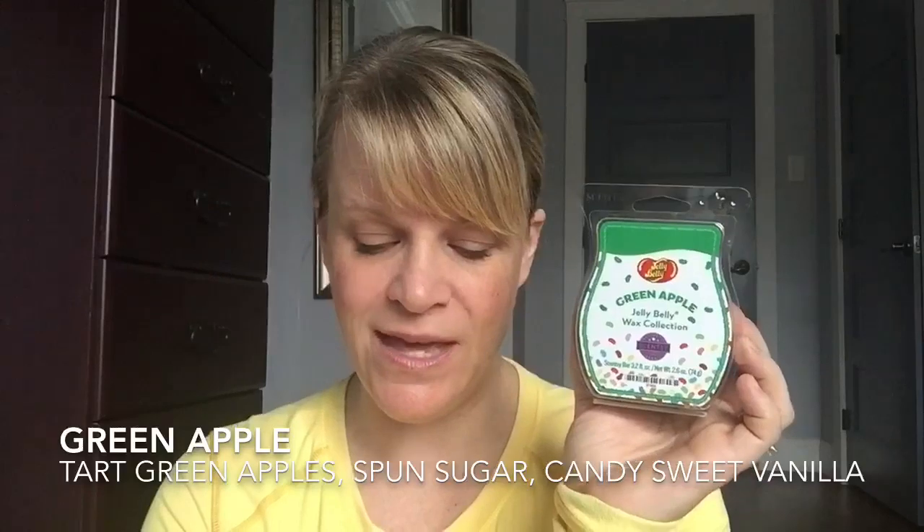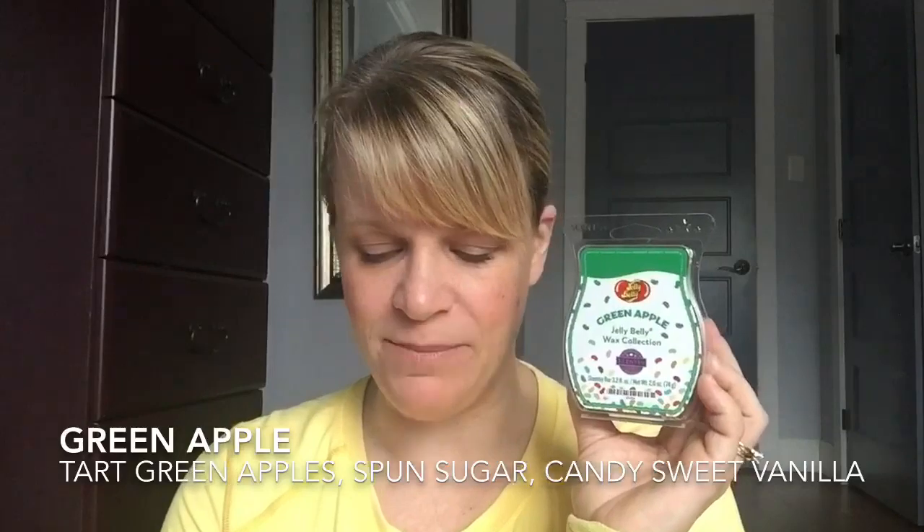The fifth and final scent is Green Apple — a dark green wax. I used three cubes in two different locations. This is described as a perfect fusion of tart green apples, spun sugar, and candy sweet vanilla. You definitely smell the candy sweet vanilla — all these scents have a candy tone, it's the Jelly Belly collection. If you don't like sweet confectionery scents, this collection may not be for you. You can smell the tart green apple, but to me it's about a third of the scent, with spun sugar another third and vanilla another third — there's a lot of vanilla. I like it, but I don't love it. It's definitely more on the green apple side, so if you're scared of red apple scents, this is still one to try, though it's very confection and candy-like.